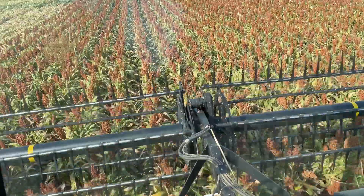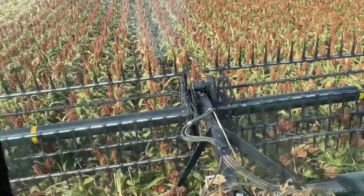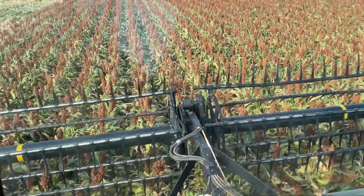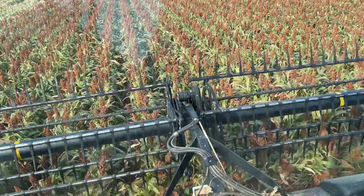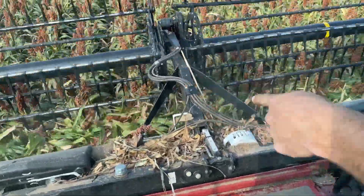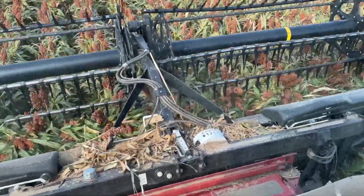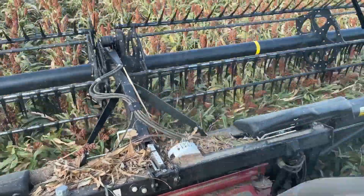If it's dry going in the truck, it'll be dry coming out. If it's wet going in and you haul it that day, it's going to be about the same. What's making it wetter is not the main heads — it's those little ones out the side, the tillers. Those are the ones making it wetter because they're not mature — they're brand new.